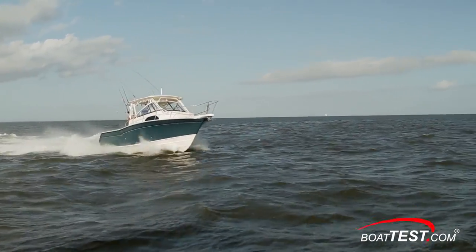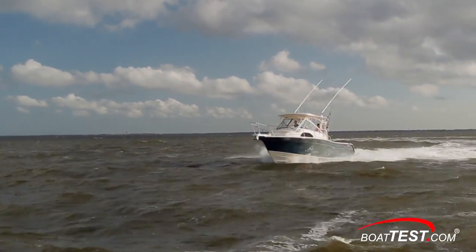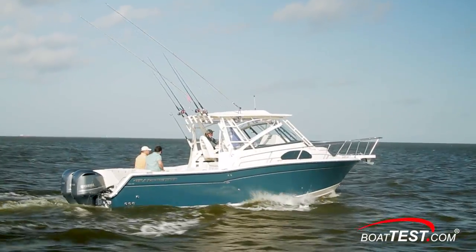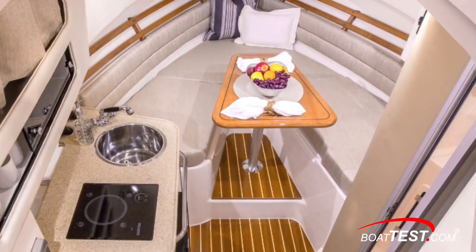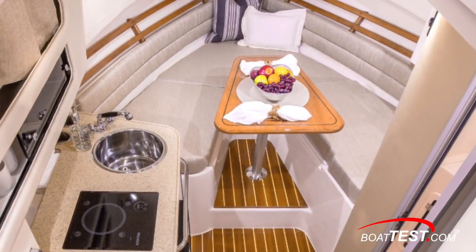This is a classic offshore walk-around that combines the advantages of an express fish boat with all of the fishing amenities of a center console. But unlike a typical center console, the Marlin 300 can also be an overnighter, making this boat very family friendly.